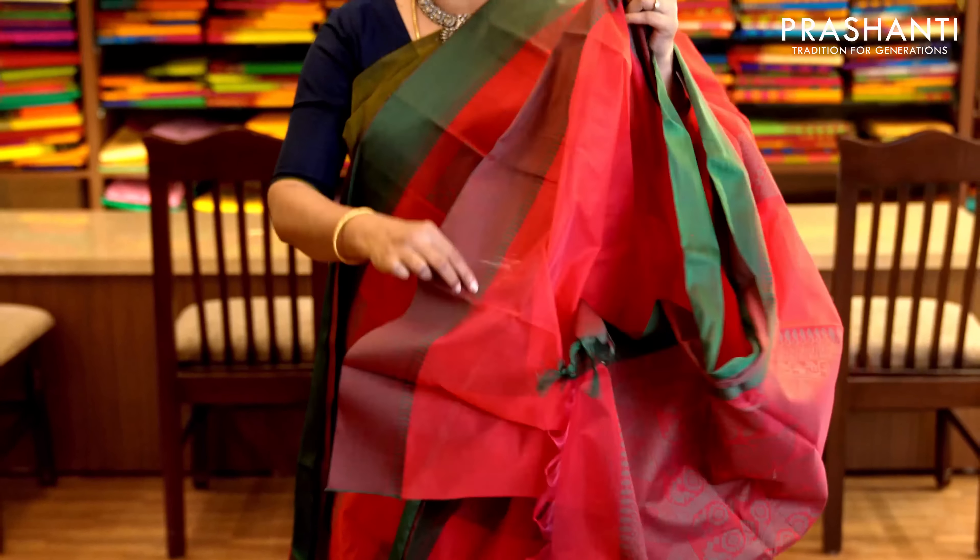This one is similar to the one I am wearing today but a different color — it's maroon with navy blue. A borderless saree with beautiful thread patterns running throughout. It has a contrast navy blue pallu completely woven in thread and a plain navy blue blouse. Priced at 1,490.